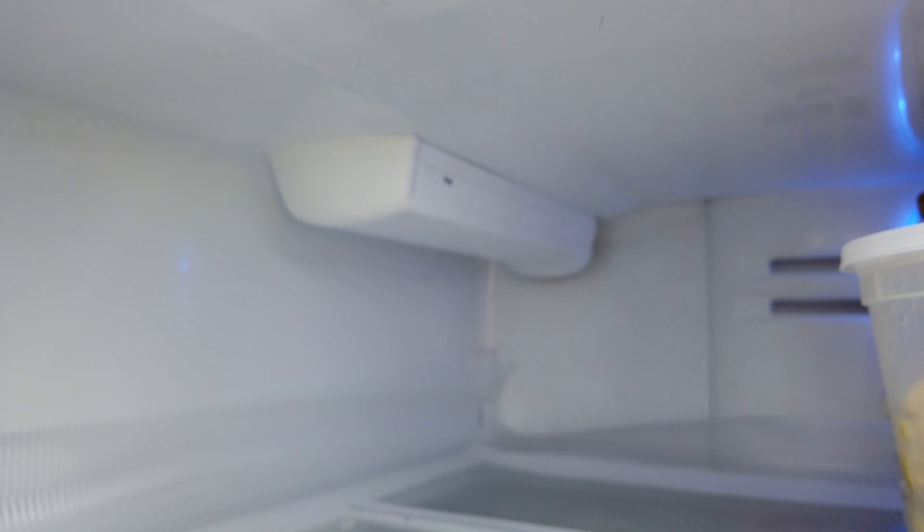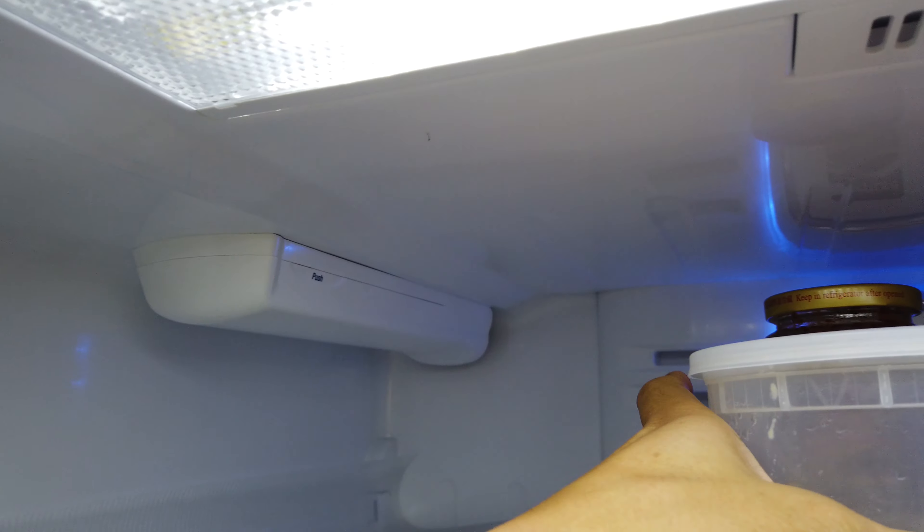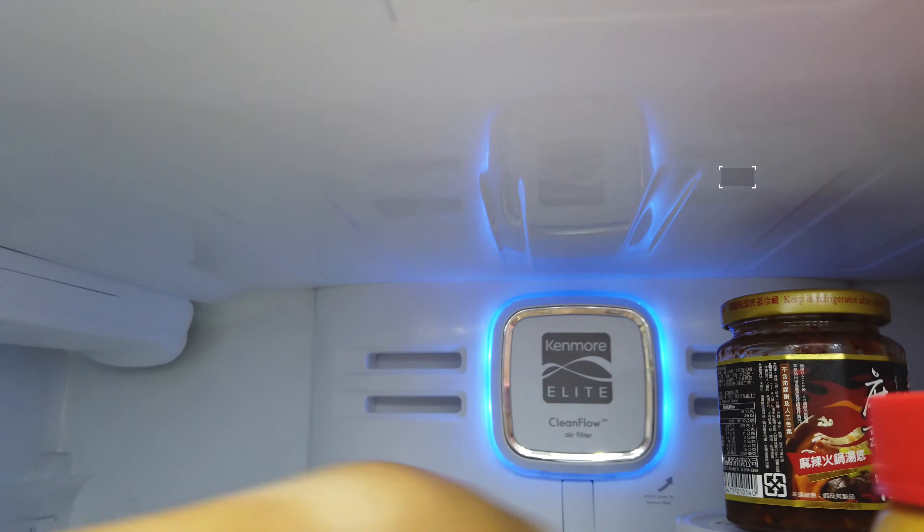Most of the water filter replacements are going to be up here at the top. And then you actually have an air filter over here in the back.